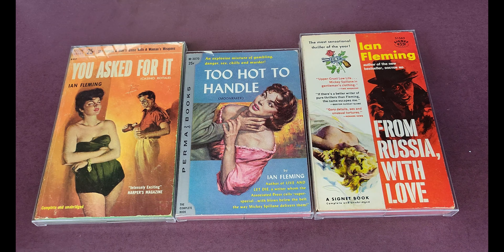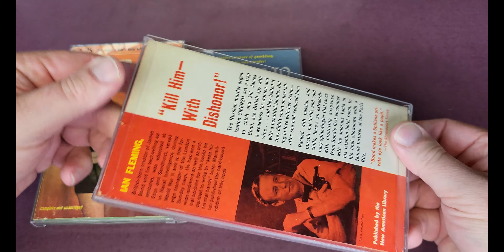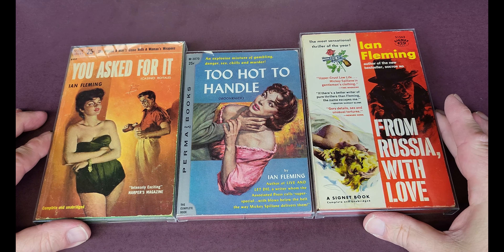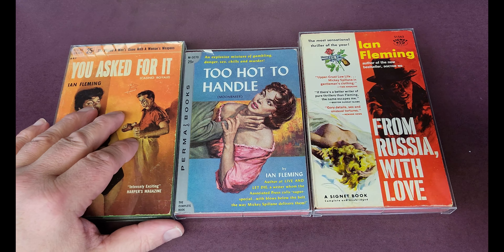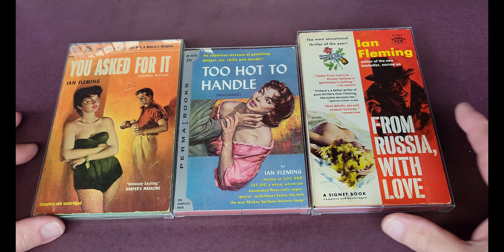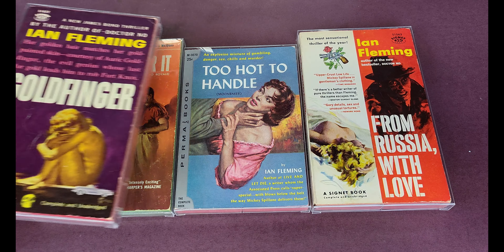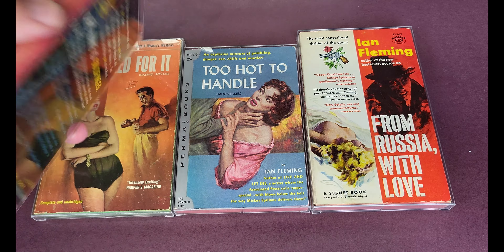That's where the cases come into their own, because they are in effect bespoke. Chris has got the exact measurements on his website. If you want your James Bond paperbacks done up, you could just contact Deflector DC. If it's one I haven't got, don't worry — you can measure it yourself and Chris will adjust it accordingly to get the exact fit.